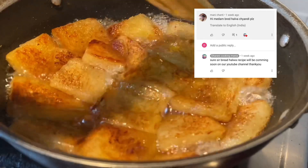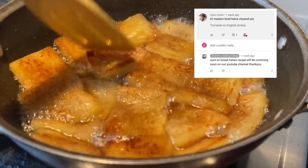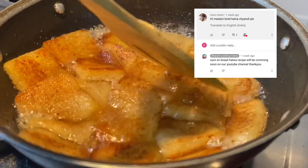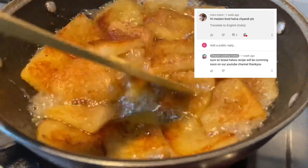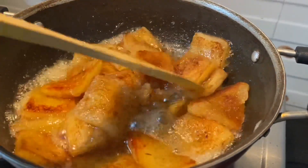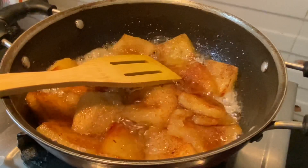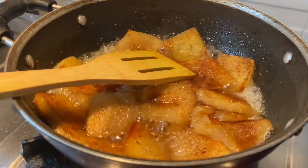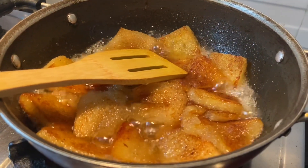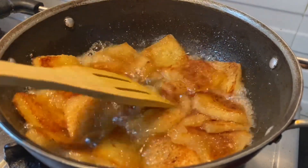We can make a comment from this recipe. If you would like to comment on this recipe, we will prepare more for you. If you comment on any of your comments, we will feel happy that you are liking our recipes. Please comment on our YouTube channel and make sure you prepare this recipe.